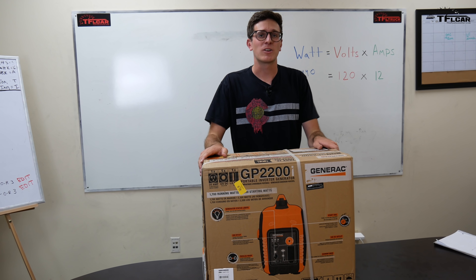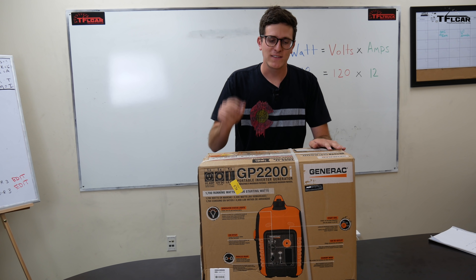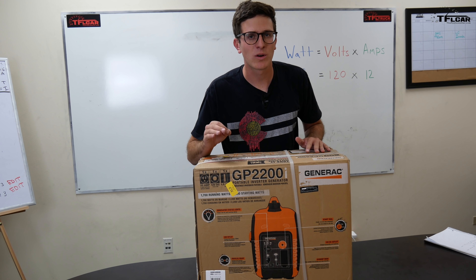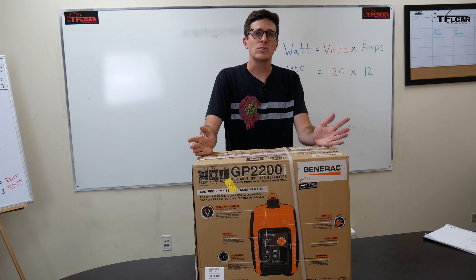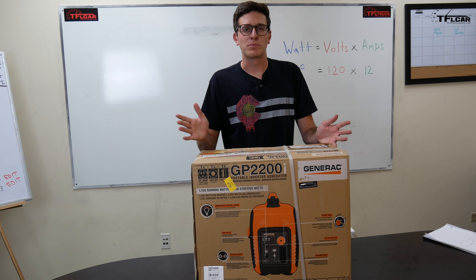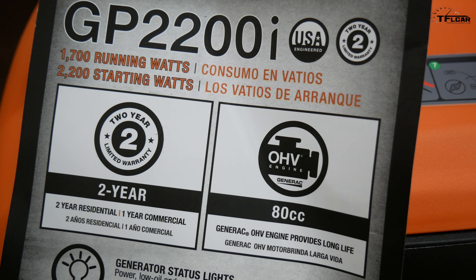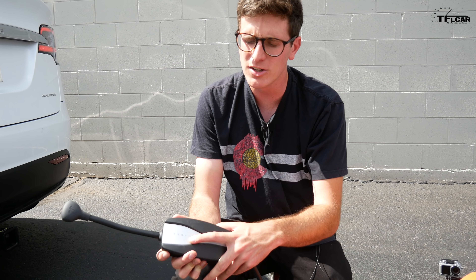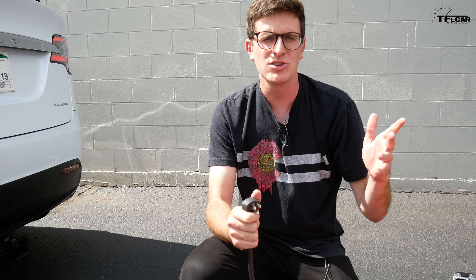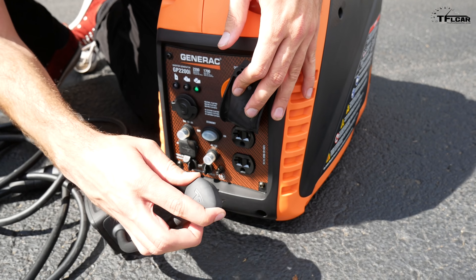To get a clean sine wave, you need an inverter generator — and that's what this Generac is. There are several inverter generators on the market, but you need one other specific requirement: the generator has to have a ground that works with a Tesla. For example, with Honda units you have to run an adapter that bridges the neutral and ground prongs. The Generac is supposed to do that automatically, so in theory we've got a clean sine wave and a ground the Tesla charger will accept. If the little lights turn green, we're good to go; if they flash orange, we've got a ground issue.